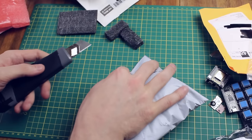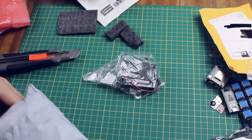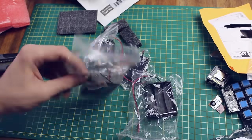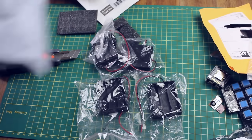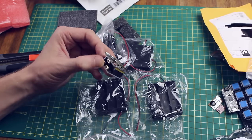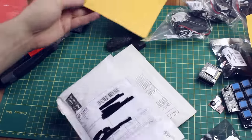I bought a bunch more battery holders — some three-cell ones. Three AA cells at 1.5V gives me 4.5V, which is pretty good for the Witty board. I can solder those onto power and ground and it will give me almost 5 volts.